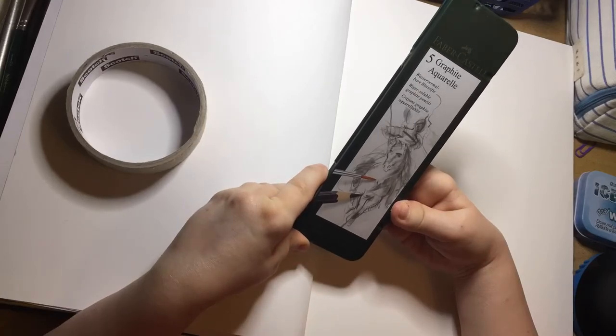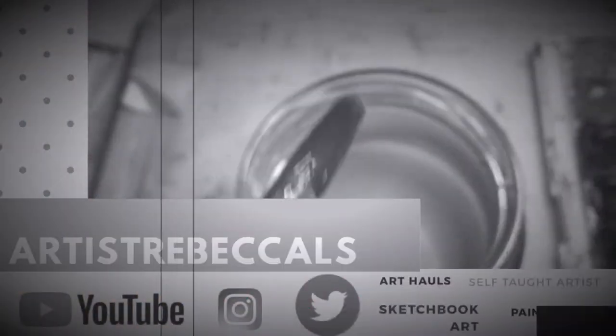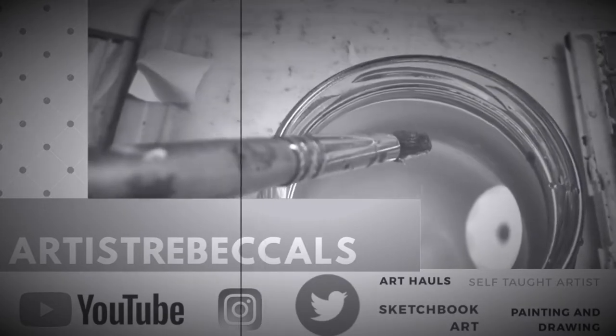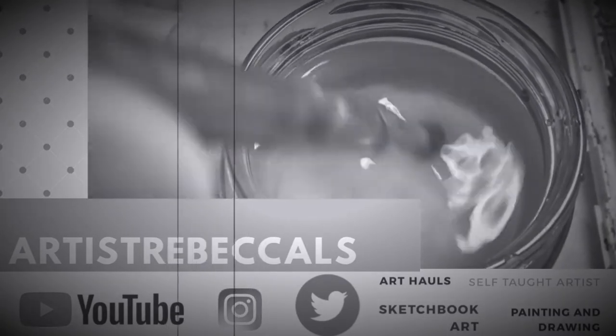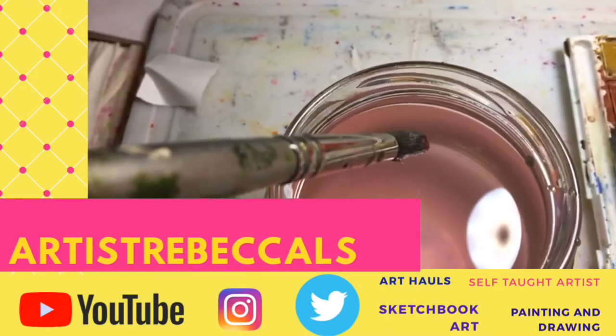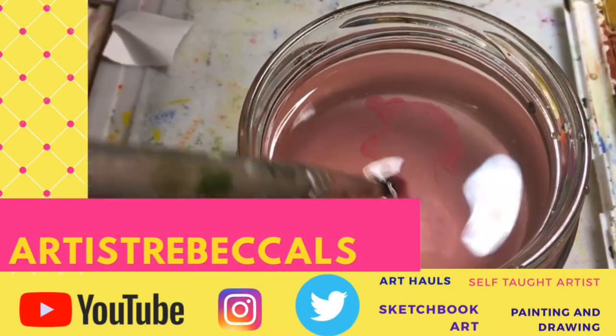Faber-Castell water-soluble graphite. Artist Rebecca LS — the channel that inspires you every day. Subscribe or I'll throw paint at you. Support my channel even more by liking the video, subscribing, commenting, and watching a playlist or two.